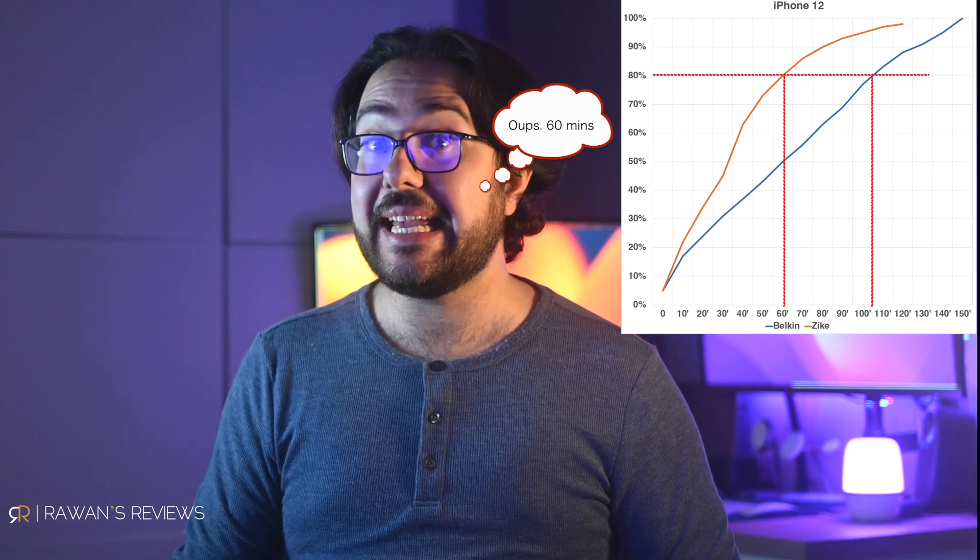It gets even more interesting because phones fast-charge up until about 80 to 85 percent, then slow down after that — even with optimized charging turned off, which I also had disabled for these tests. After that 80-85% threshold, the delta per 10 minutes was about 5 to 6% on both the Zeke and the Belkin, so there isn't much speed gain after that point. Looking at charge time until 80%: on the Belkin it took 120 minutes, on the Zeke only 70 minutes — a whopping 70% faster. On the iPhone 12, it was 110 minutes with the Belkin and only 50 minutes with the Zeke — 83% faster. That is pretty impressive.